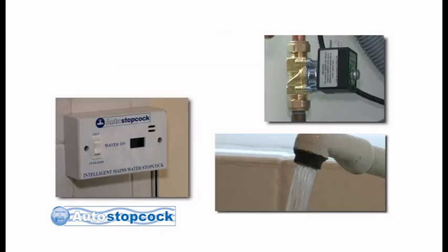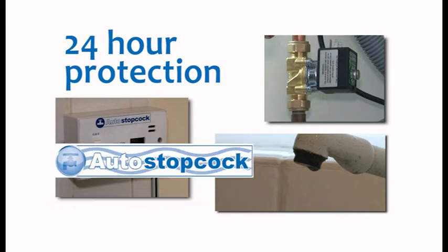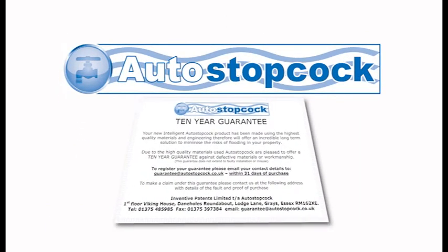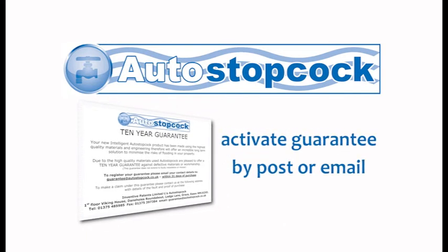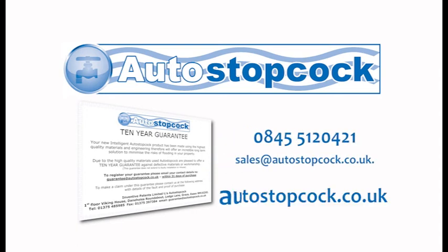As your new auto stopcock has been designed to self-test every 7 days, we do not envisage any problems. However, you are covered against any manufacturing faults for a period of 10 years, and this needs to be activated by sending your membership card by post or email as indicated. Congratulations on your new installation!